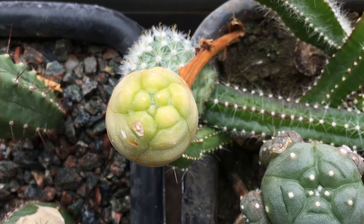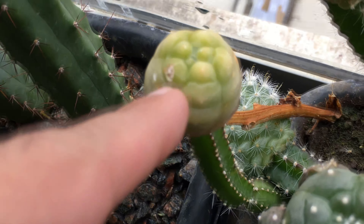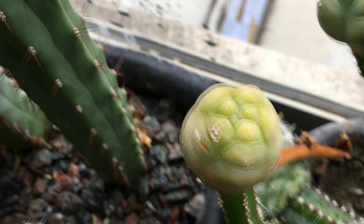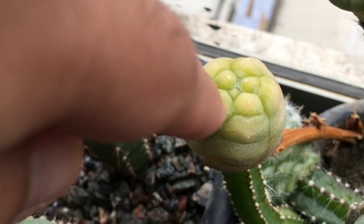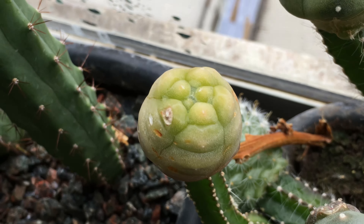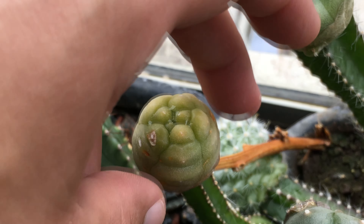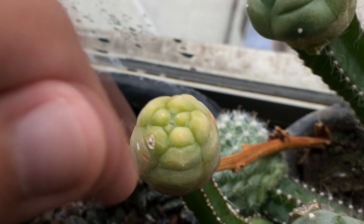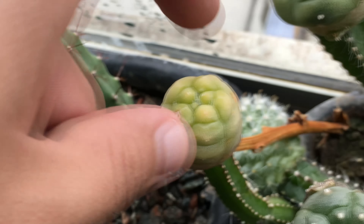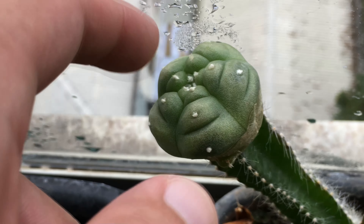This is a real variegated lophophora, and this is also a williamsii, as is the previous one. It has received no chemical treatments whatsoever — this is a natural variegation. Unfortunately, this is almost a pure variegation, so it's unlikely that it'll survive on its own roots, but I'll attempt to root it later.